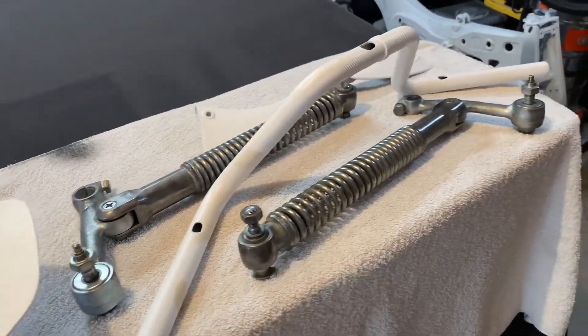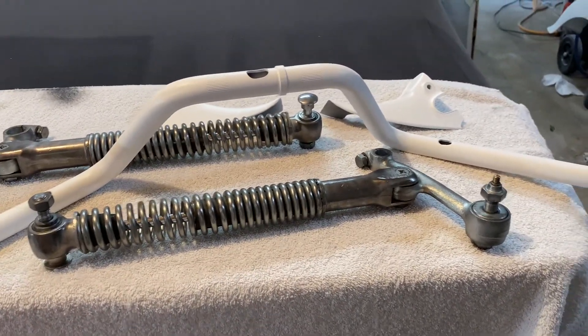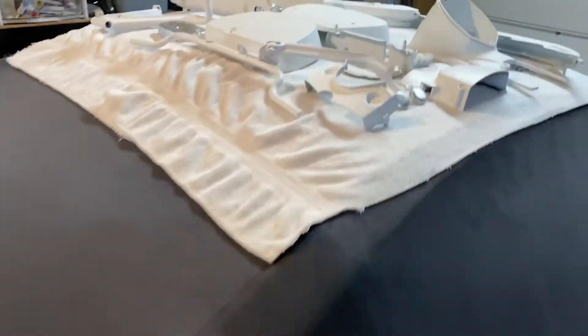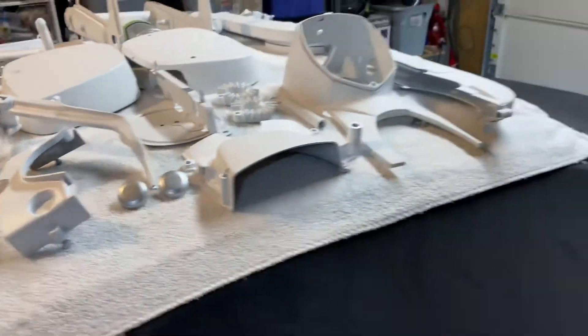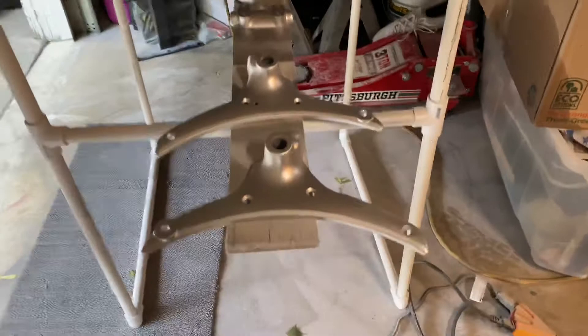Making some progress — basically cleaned up the front shocks. They were actually in pretty good shape. Everything's in primer pretty much. Getting some base coat on, and basically everything that was chrome is going to be this metallic silver.